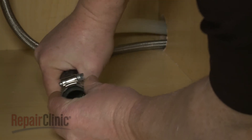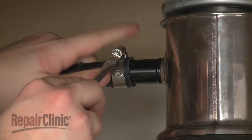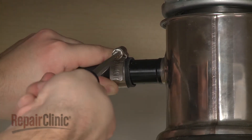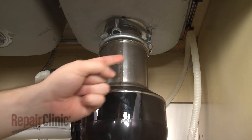Feed the drain hose through the cabinet and connect it to the sink drain or garbage disposer. Make sure the hose is elevated above the connection point.